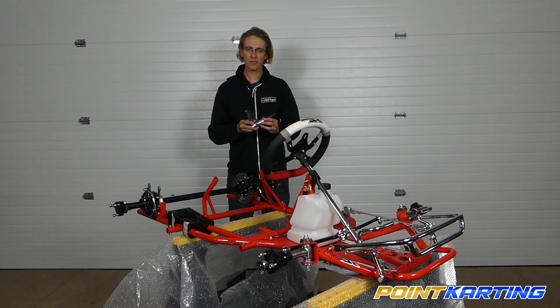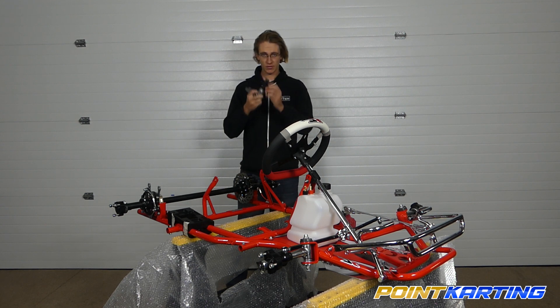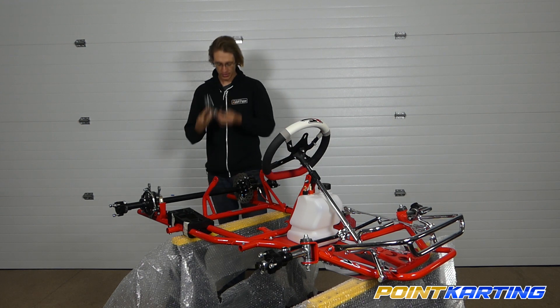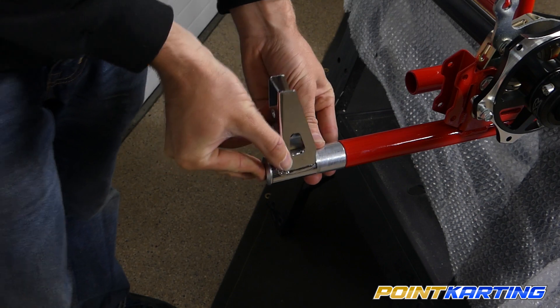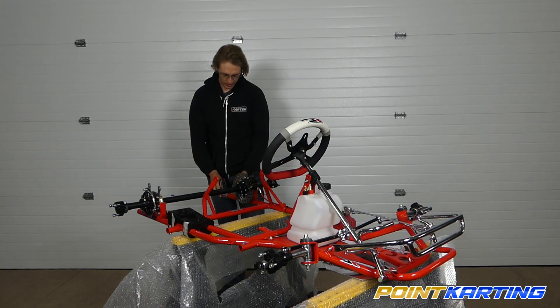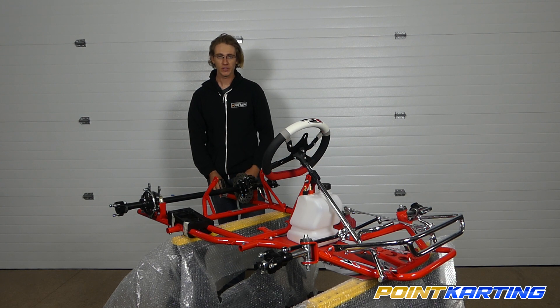Now that we have this all put together and we have the rear of our frame tubes ready, the next step essentially is to go ahead and take the rubber bushing, hold the head of the bolt, apply a little bit of pressure, and slide it in. When the kart's new, that's about all that's going to be involved.